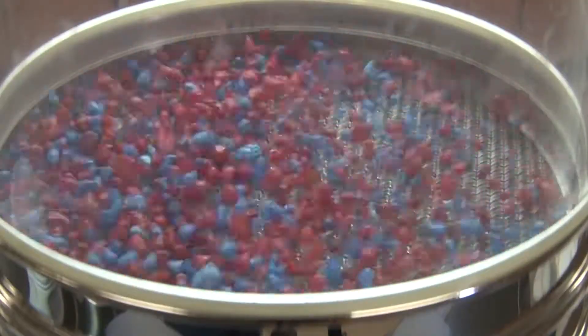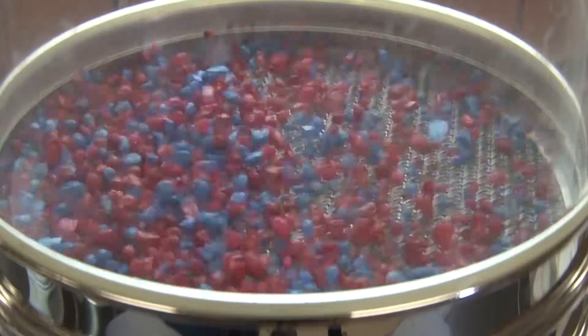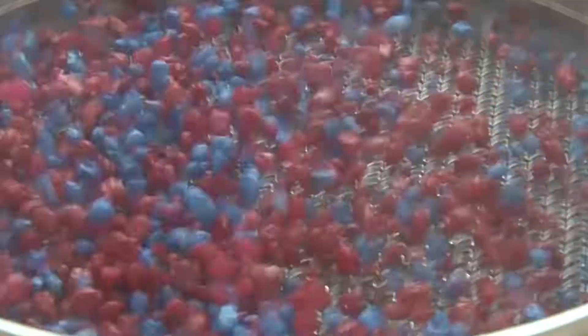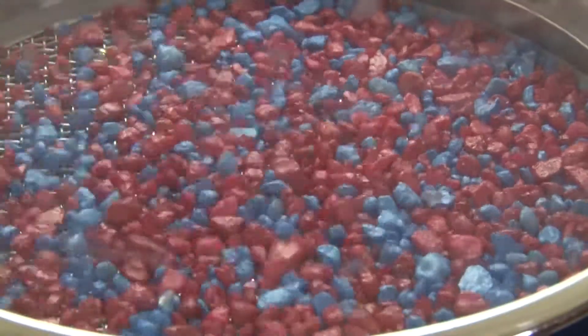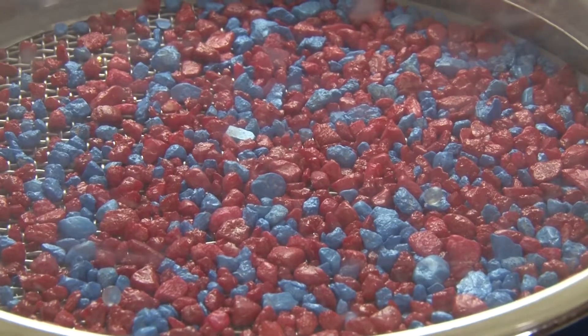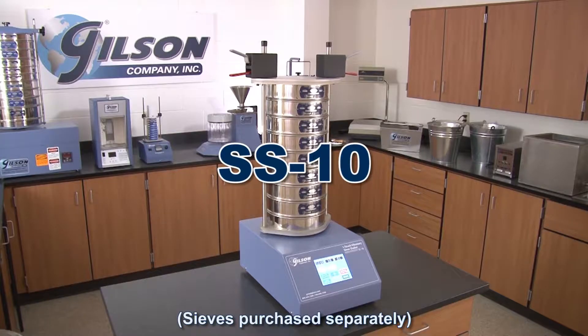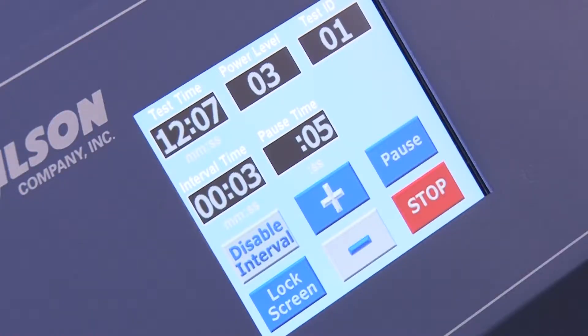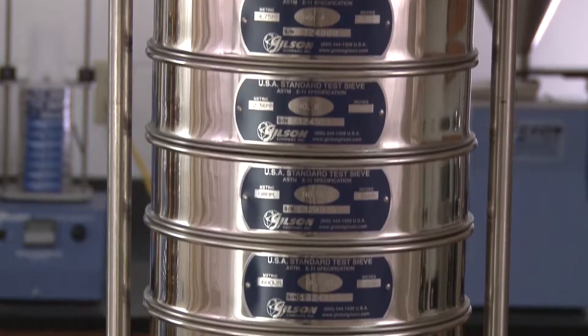Vibratory sieve shakers use electromagnetic energy to agitate particles and create a fluid bed as the test sample is evenly distributed across the sieve mesh. Units with a programmable POS feature encourage increased passage of fines. And Gilson's SS10 one-touch vibratory 8-inch sieve shaker combines the latest in electronic control with proven separation technology for fast, accurate separations of samples without the loud tapping noise.